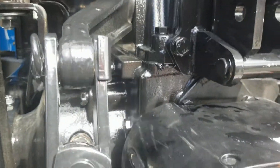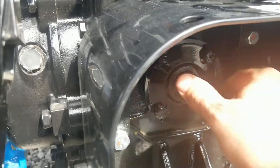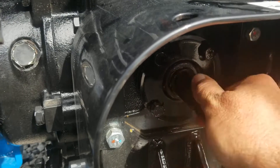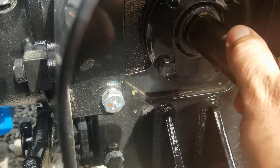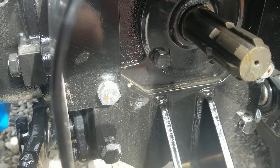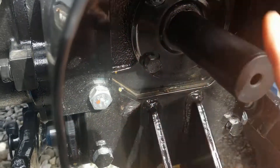I'm not sure if you can see with the cover on here, but now with it disengaged, I can turn this shaft. That way you can spline up your drive shaft on your implement much easier.